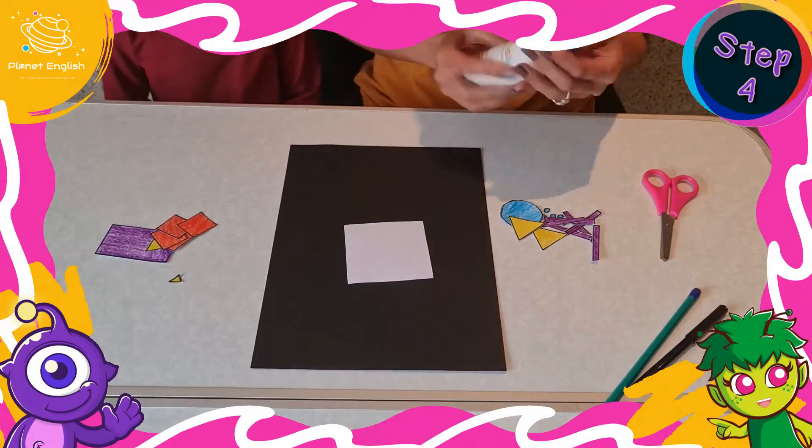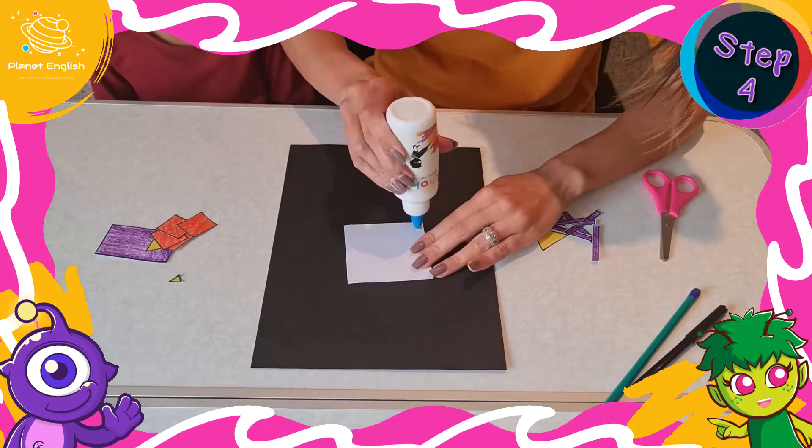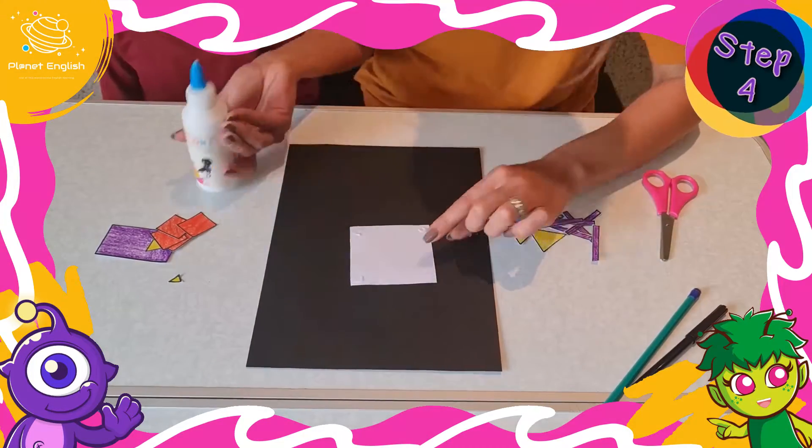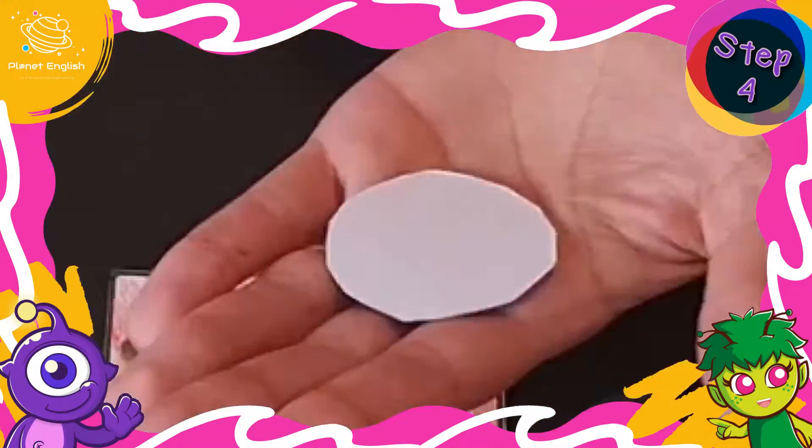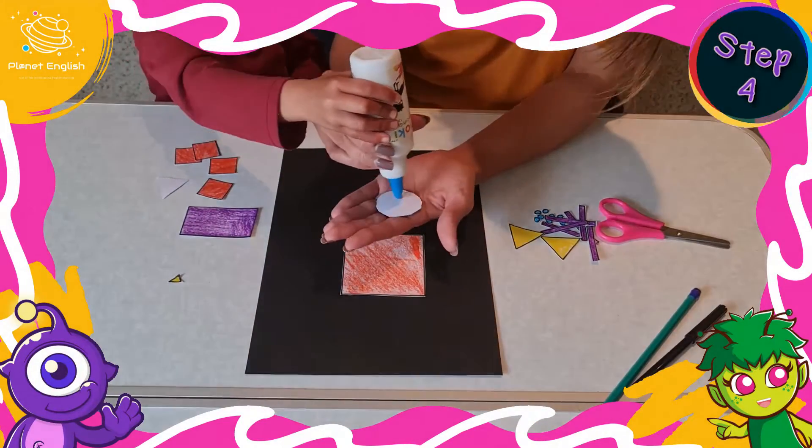Step 4. Time to assemble our robot. Use the different shapes and assemble the robot on the black craft paper using glue or a glue stick.